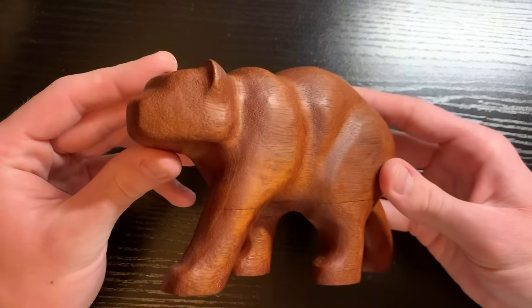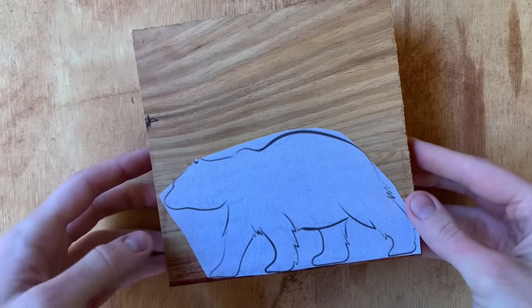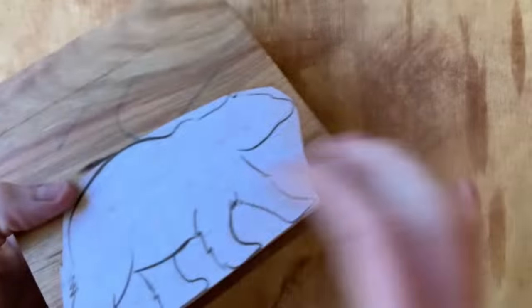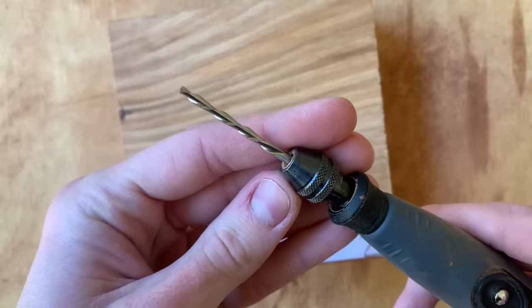In this video I'll show you the step by step on how I make these with just a Dremel rotary tool and a few bits and burrs. I'm starting out with this block of hardwood and I've glued down a bear template on each side of the block to get the outline of the carving. We'll start out with the Dremel 561 multipurpose cutting bit to get the 2D outline of the bear.